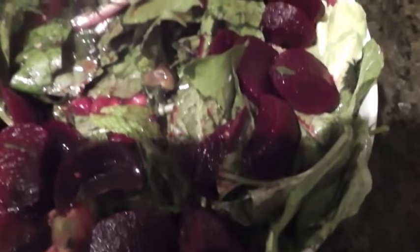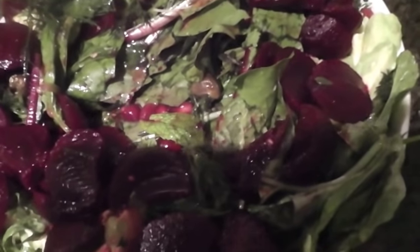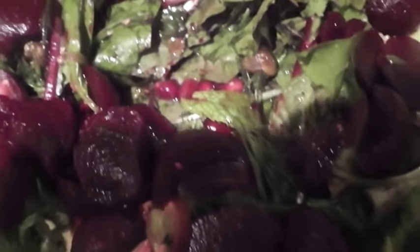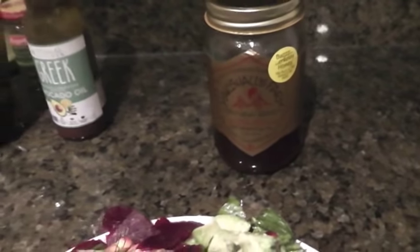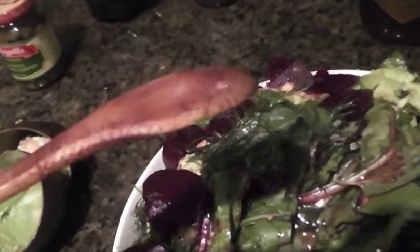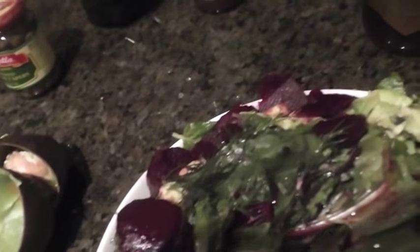Then I have, of course, the avocados, and some other herbs: oregano, thyme — it's all mixed in the salad — and some rosemary. And then to top it off, I have some fresh local honey from my area. I only use a teaspoon — a very small amount. I'm going to show you the spoon I use. It just covers around the spoon, and that's how much I use of the honey.